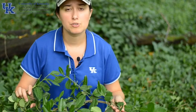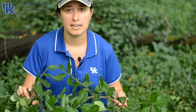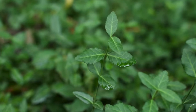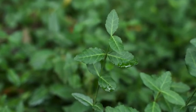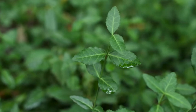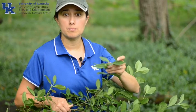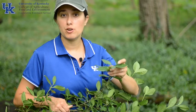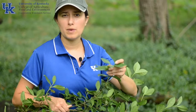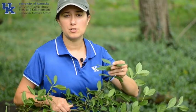No matter what, those leaves are going to be opposite from each other — oblong, shiny, dark green color on top, a lighter green underneath. The margins of the leaves of Winter Creeper are finely serrated. When growing as a vine up a tree, those leaves are quite large and broad. When it's growing as a ground covering, those leaves are going to be smaller and darker. Either way, those leaves are kind of thick and have a waxy cuticle on the outside.